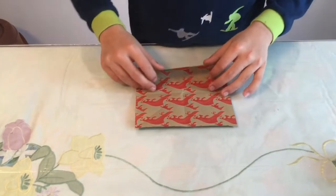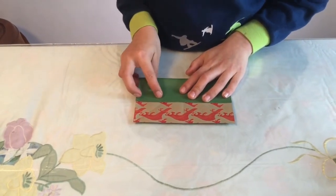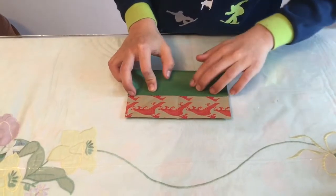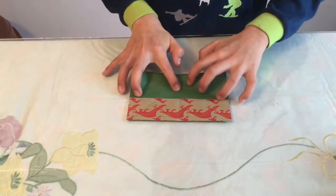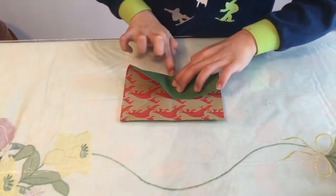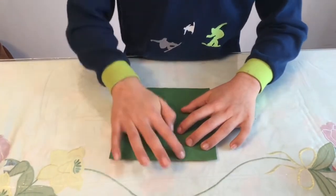These creases here are going to align, and this is the part where you're not going to crease it all the way. Make sure these creases align on those other creases. Then you just want to crease up that little part where these two creases align in that little box.